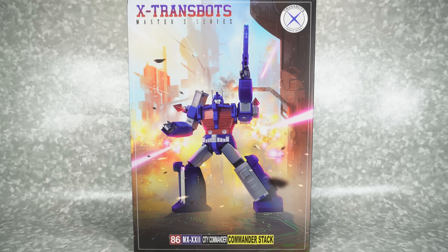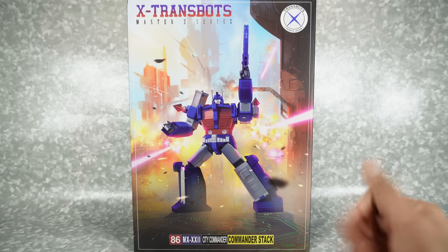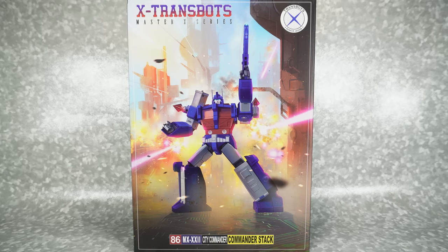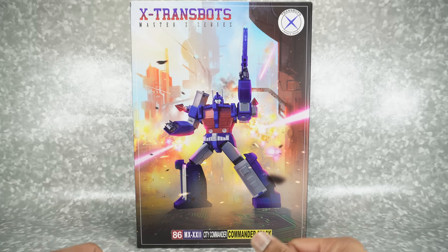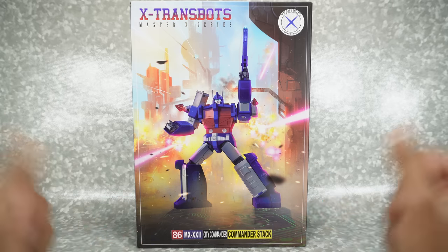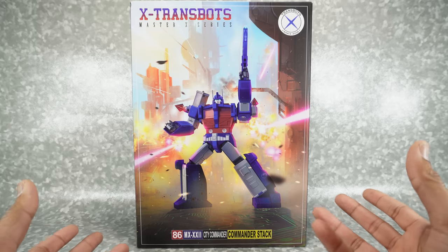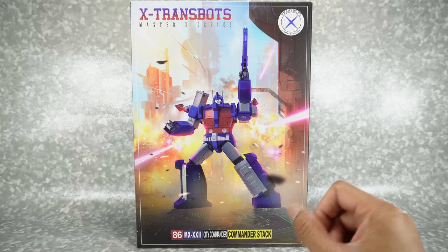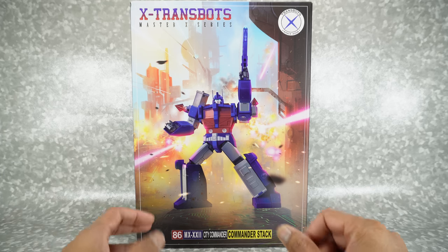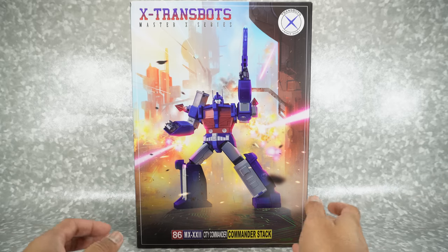What's up YouTube fans! Today we're going to be unboxing the X-Transbots Commander Stack, their version of a Masterpiece Ultra Magnus. I'm really excited to take a look at this. I've heard some really good things and some things to watch out for, but I want to see this for myself. I did purchase a copy from The Chosen Prime, but it's not quite in stock yet, so my friend Dr. Diecast was nice enough to send me his copy. He didn't even get a chance to play with it — he just sent it right off to me. Thank you again, Dr. Diecast.